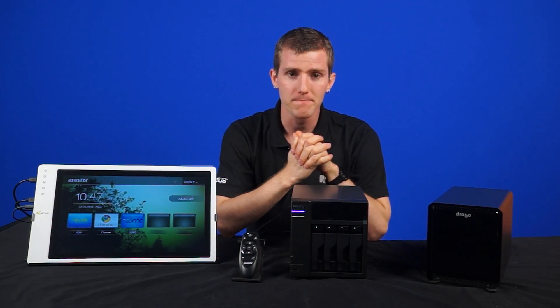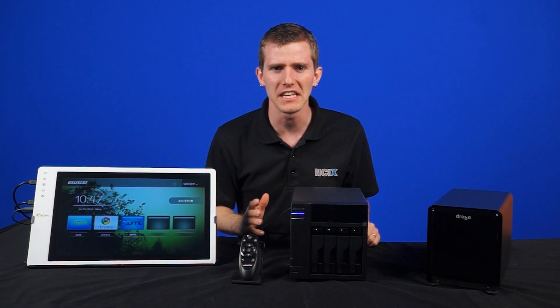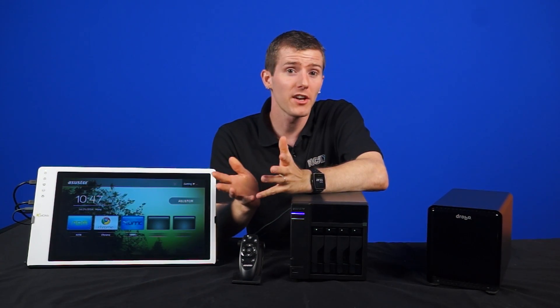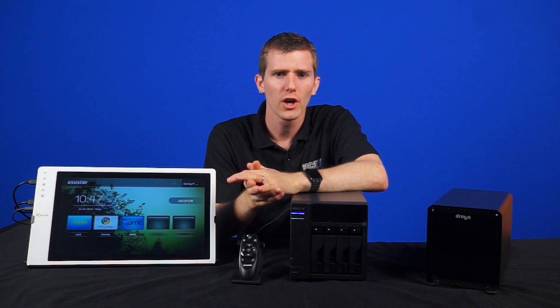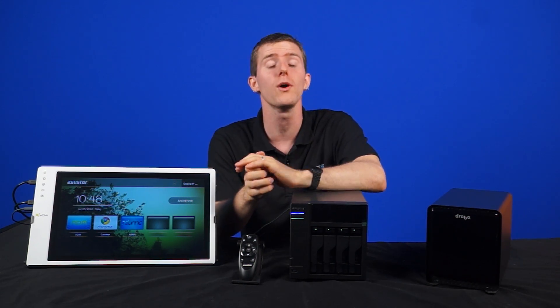Welcome to NCIX Tech Tips. So you got a ton of pictures of like NCIX Anthony and your storage hard drive is full. What do you do? Shove in another drive? Get an external drive? Go with a RAID box? Well, if you want a super easy solution, you might want to look into a NAS.